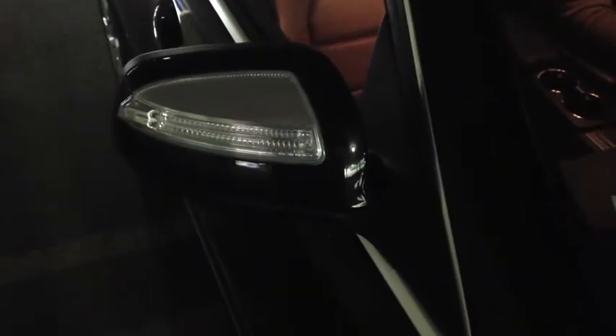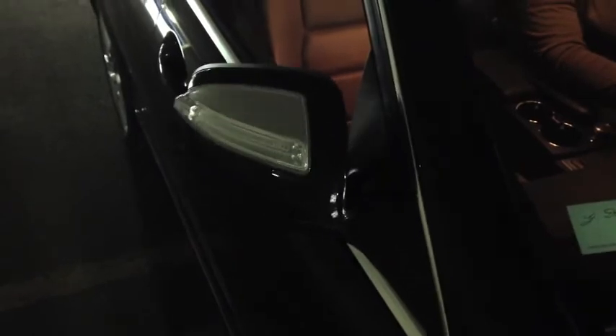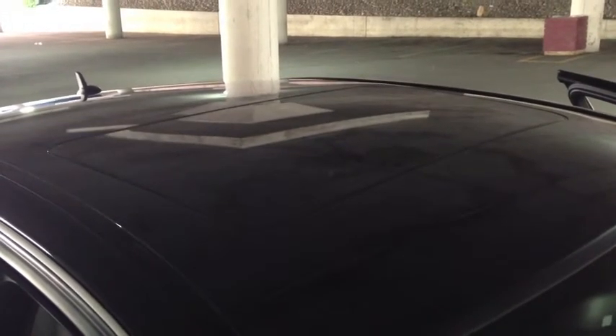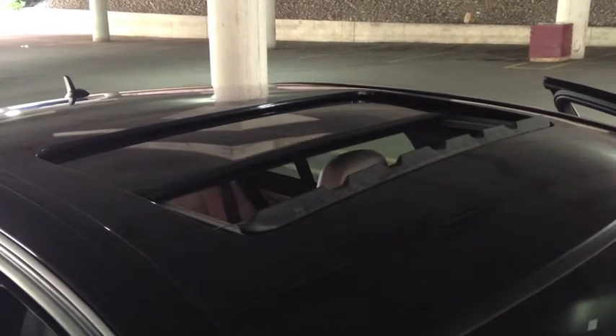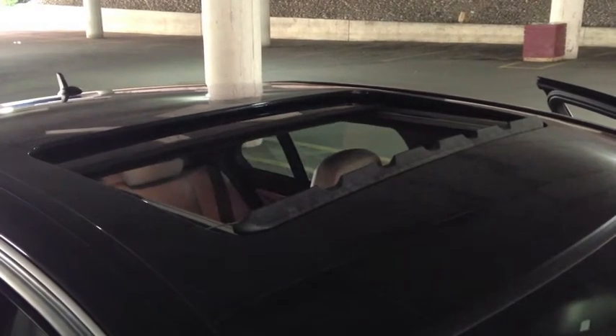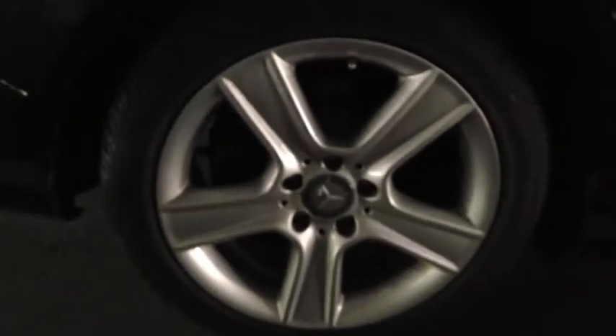The mirrors of the vehicle fold in towards the car to prevent scratches when parking in a parking lot. This vehicle has a built-in sunroof with a tilt feature as well as the standard opening all the way. The Mercedes C230 has 17-inch wheels. You can get them in different sizes, however, on other trims of the C-Class.